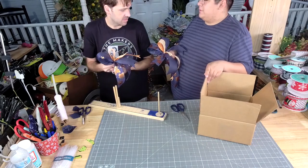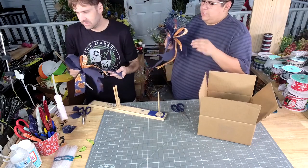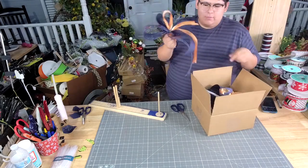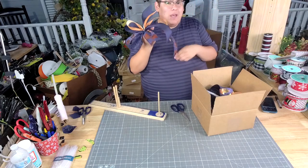Did y'all already reveal the monthly bombs? Yes. Y'all, that one was in the monthly bomb — Mel chose that one.